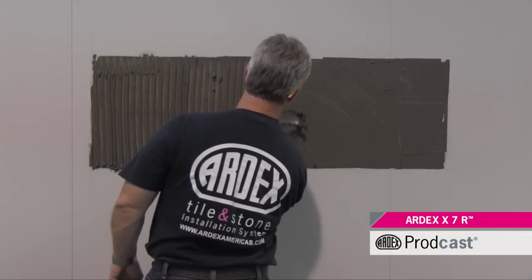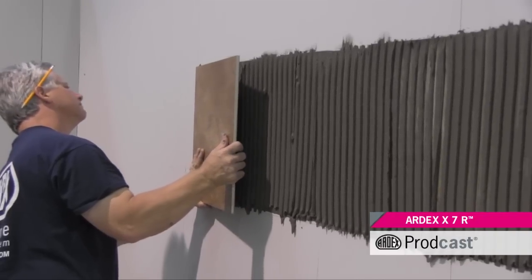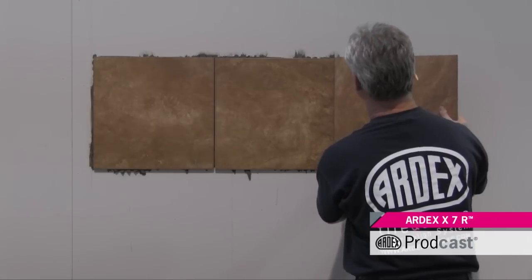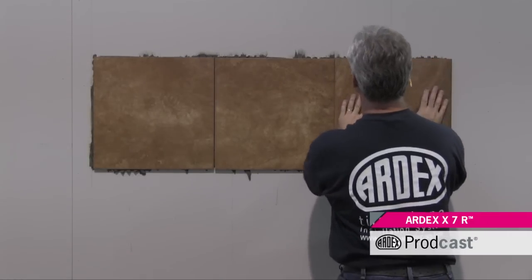Ardex X7R has very good sag resistance and is suitable for use in wet areas such as showers and swimming pools. It can also be used with in-floor heating systems.